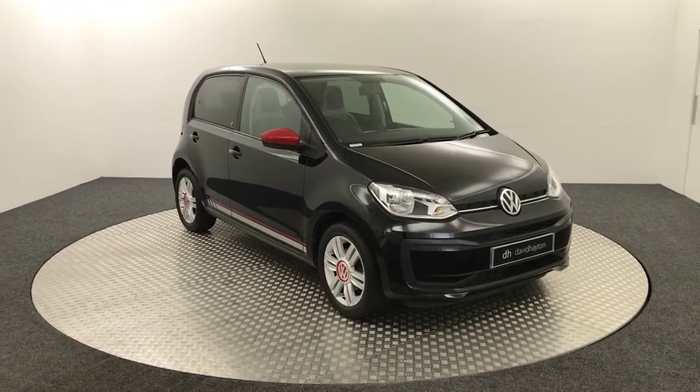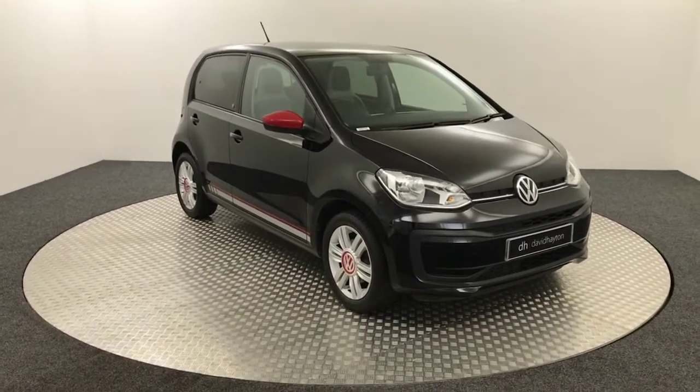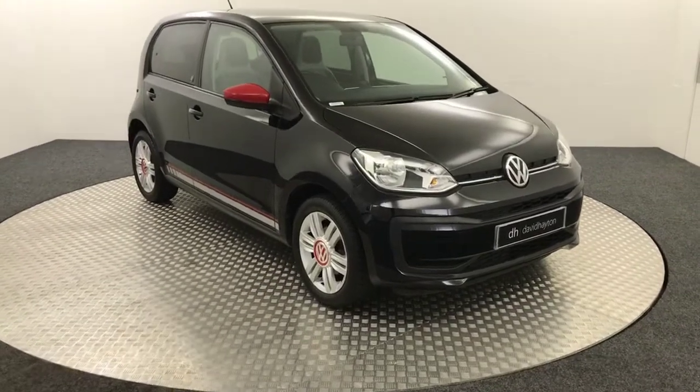Hi, it's James from David Hayton's Autostar. Today on The Turned Up we have this 2016 Volkswagen UP by Beats Edition.